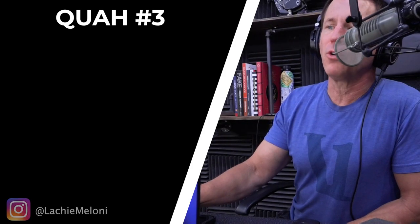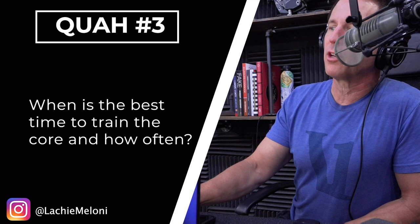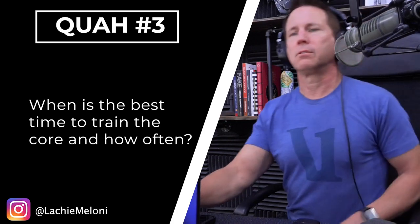The next question is from Lachie Maloney: when is the best time to train the core, and how often? That's actually not a bad question, because I don't think it's a good idea — if you're doing a multiple body part workout or a full body workout — to train your core before you train everything else. You don't want to fatigue the core and then go into heavy back-loaded squats or deadlifts.